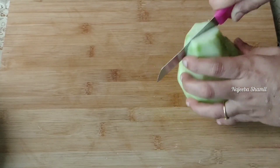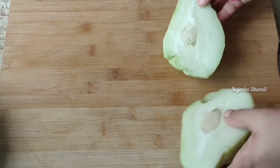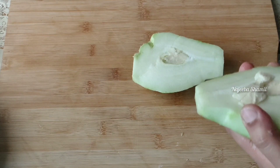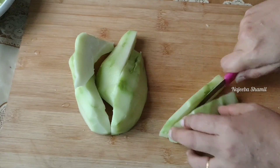I am going to cut this and cut it out. We will cut it in 2 pieces, then cut it in a little bit.